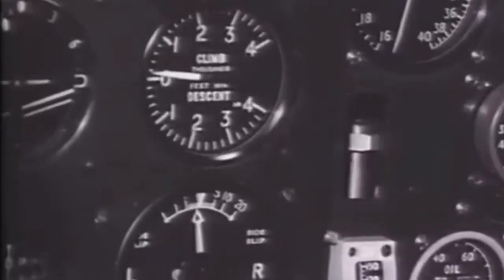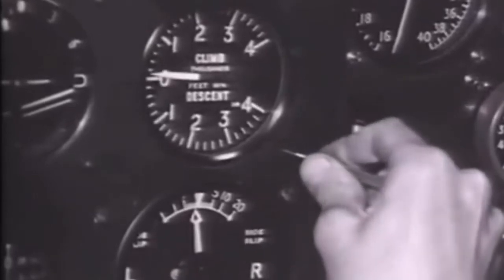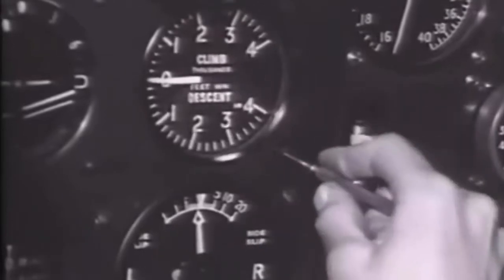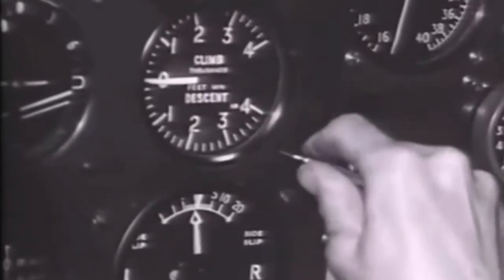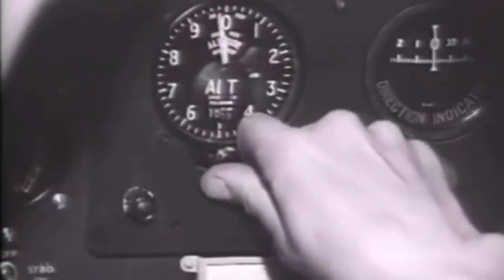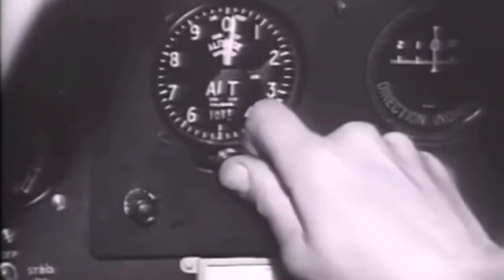The next tradesman to appear is the instrument mechanic. A pilot's life depended on his instruments. The mechanic adjusts the zero of the Spitfire's rate of climb indicator. Although calibrated to 4,000 feet per minute, Spitfire One's best climb was 2,500 feet per minute. The altimeter is set to QFE, the local barometric pressure, to read zero on that airfield on that day.